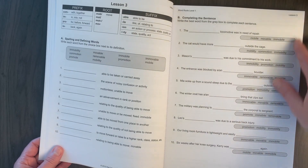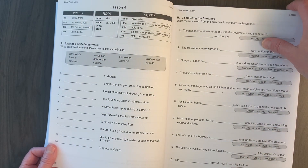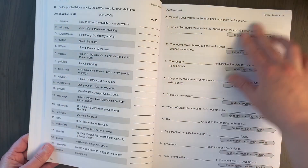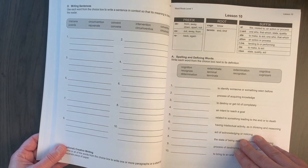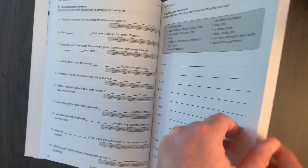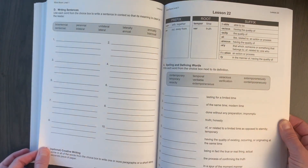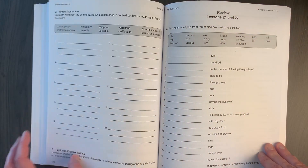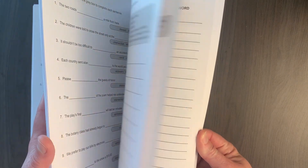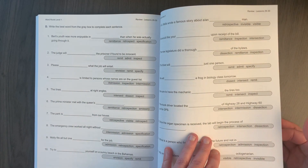I'm not going to flip through this entire book, but it is pretty much the same format throughout. Flipping to the middle, it does not really change. I don't think the words get more challenging or difficult — it is the same format throughout. Towards the end we are still doing the same format. It looks like it's just every two lessons there is a review, so there is nothing special at the very end as far as a big final review.